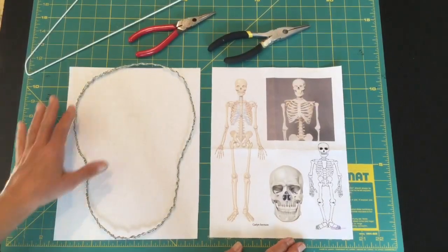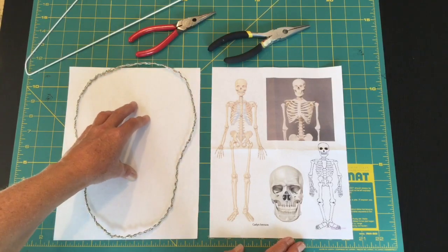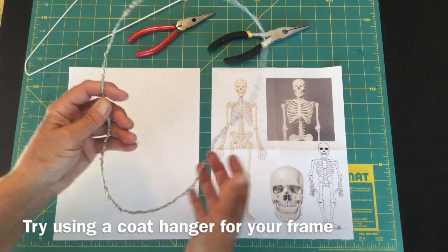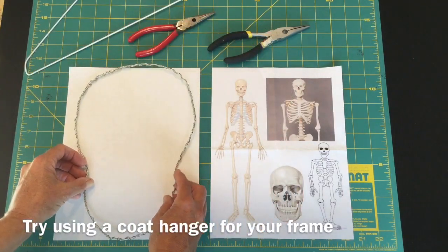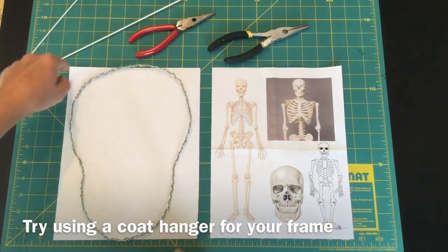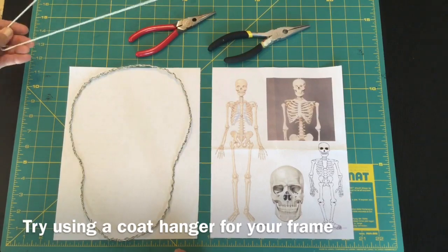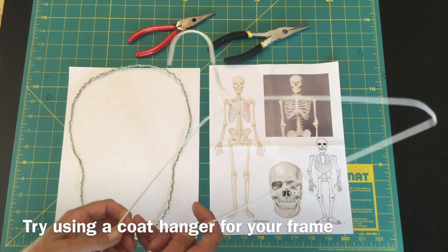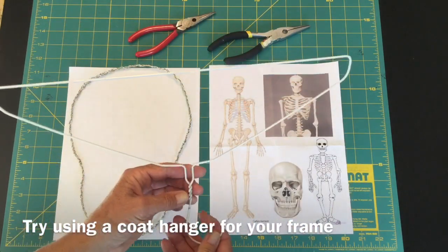So the first thing we need is a base to add our cording to make the macrame skeleton. I tried making one with 20 gauge wire but it's just not strong enough. But this is the shape we're after and that's approximately the same size as an 8.5 x 11 piece of paper. So I'm going to try using a coat hanger and I'm going to see if I can bend this into the desirable shape close enough that it will work.